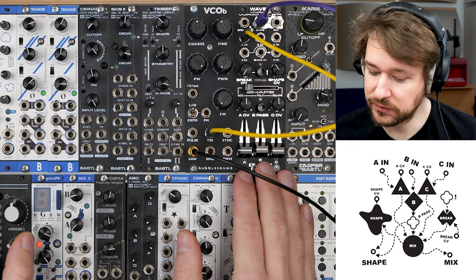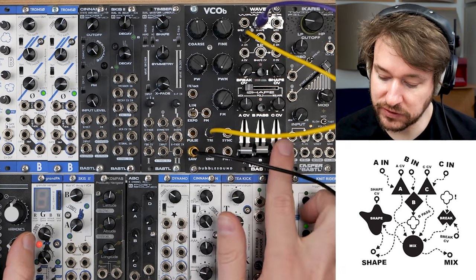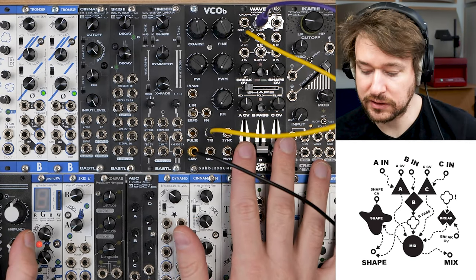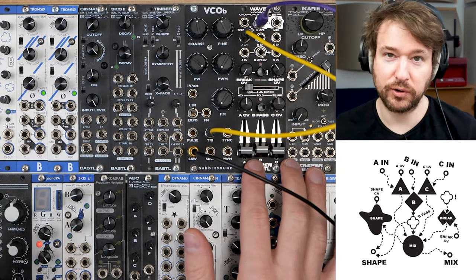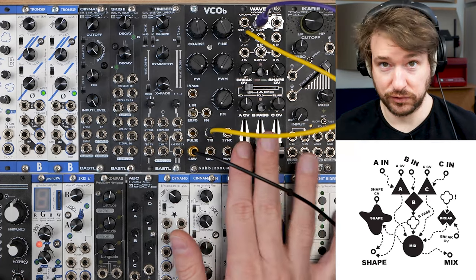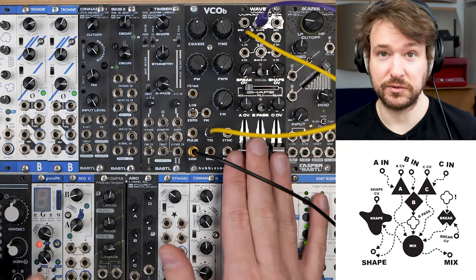Let's start with the three inputs: A, B, C. Channel A and C are identical — these are the bipolar VCAs, also known as ring modulators or four-quadrant multipliers. It's pretty much the same thing.